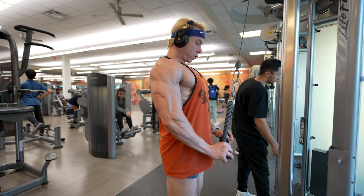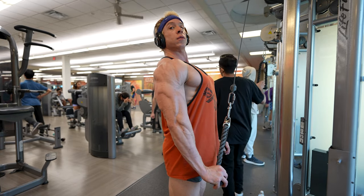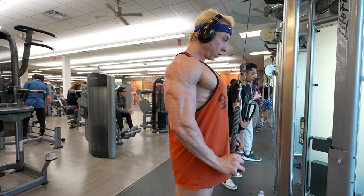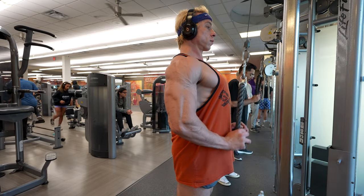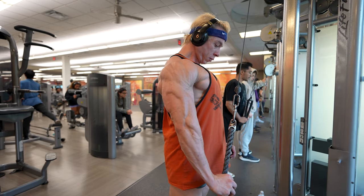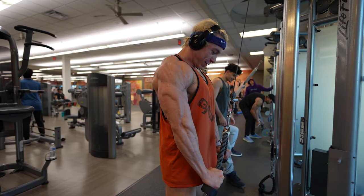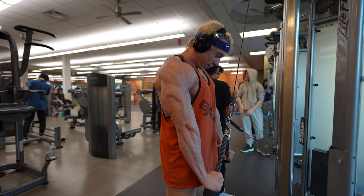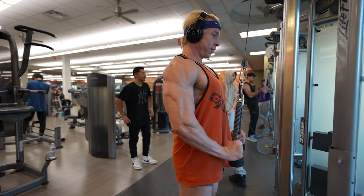Finishing up our exhaustive arm day, we're using the cable tricep extension — and here's where I really want to emphasize the importance of form. I often see people hunched over while performing this exercise, using their body weight to leverage the move more than isolating the triceps. Your posture here is crucial: keep your back straight, head up, chest out, and focus solely on engaging your triceps to extend the weight. If you find yourself hunching or using your shoulders, reduce the weight. This isn't a shoulder exercise — it's a tricep extension, and your triceps should be doing all the lifting.